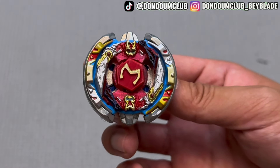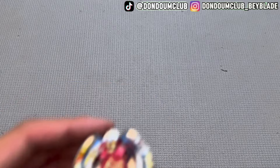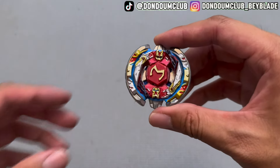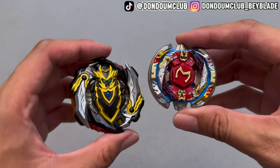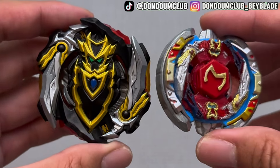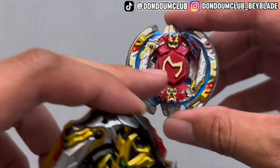Because Beat has Attack and Defense mode, and that really resembles Cho-Z Achilles. But at first glance you can definitely see the Cho-Z Achilles resemblance here. I pull out the black one — obviously it doesn't have the Burst Lock on the MFB generation, but yeah, that's what you get.